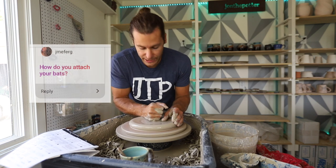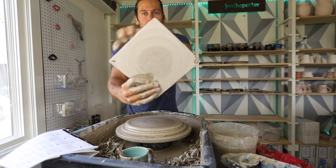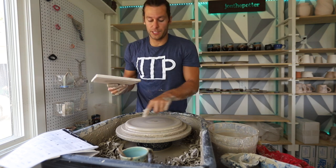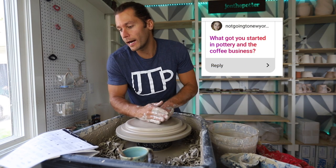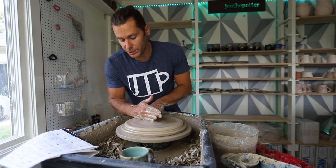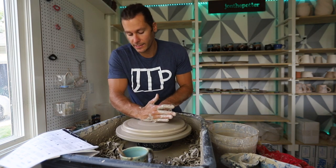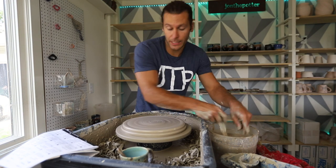How do you attach your bats? There are two little pins — one here and one here — and they attach to pins that stick up out of the wheel. What got you started in the pottery and the coffee business? I just took that one pottery class, loved it so much. I had a business management degree, and my mom said 'hey, you've got to see this coffee shop in Waconia, Mocha Monkey.' We went there, got to know the owners, and then bought it.